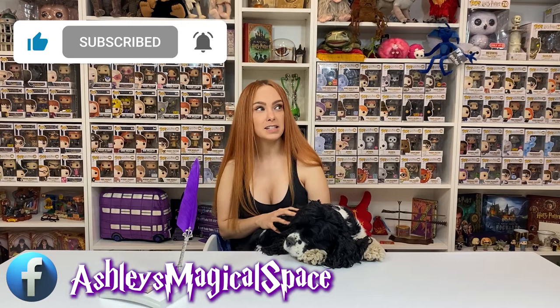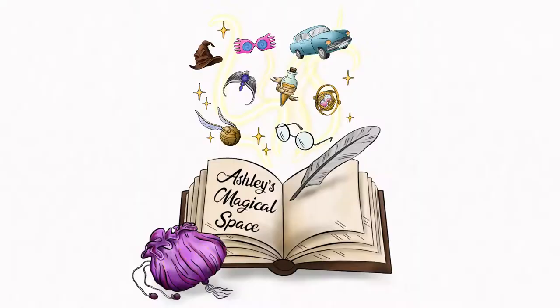Do you have any questions? Let me know in the comments section. Thank you for watching the unboxing. I hope that you enjoyed it and will maybe add it to your collection — it is a beautiful item. Don't forget to like and subscribe, and follow me on Instagram, TikTok and Facebook. Nothing but love and lumos for the week ahead. Thanks, guys. Bye-bye!